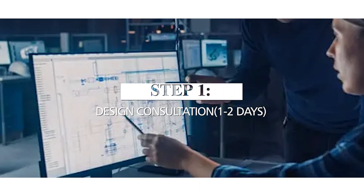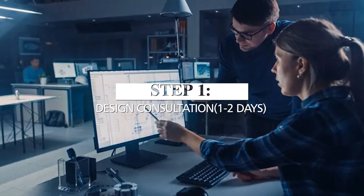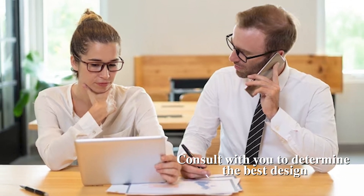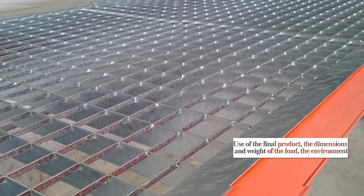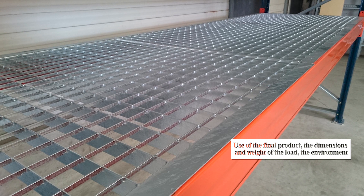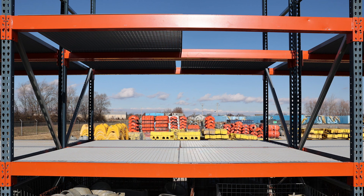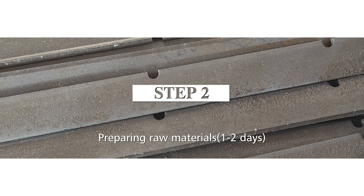The process flow for press locked steel gratings. Step one: design consultation, one to two days. Before the production process begins, our team of experts will consult with you to determine the best design for your project. We take into account the intended use of the final product, the dimensions and weight of the load, the environment in which it will be used, and any other relevant factors. This ensures that your steel gratings will be up to the task and will last for years to come.